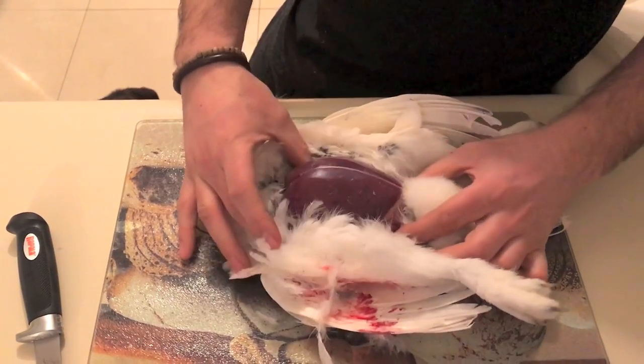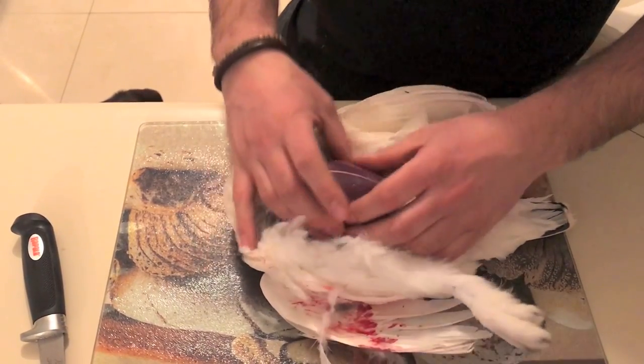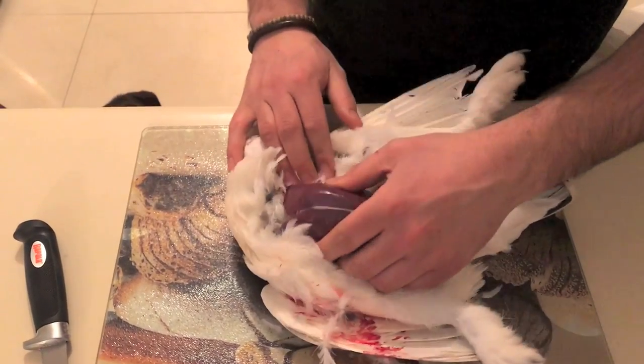As you can see, the meat is very, very red. You've exposed your breast.